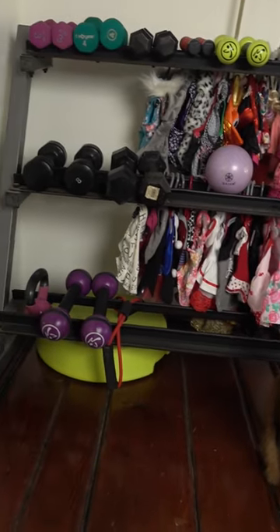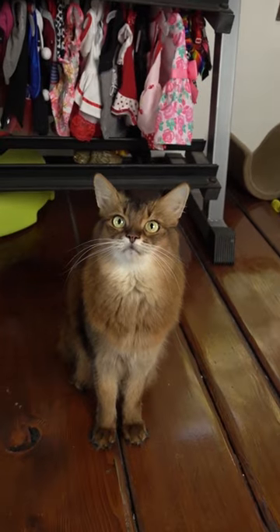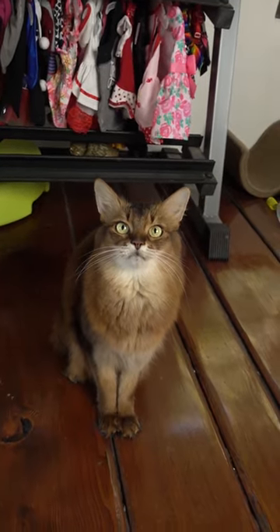So this is where I've been storing some of Summer's clothes. I would kind of like to have my weight rack back, so I got Summer her own dedicated little rack to hang some of her clothes.